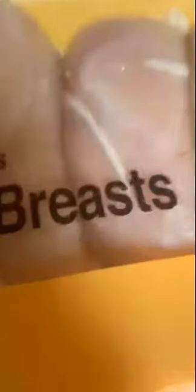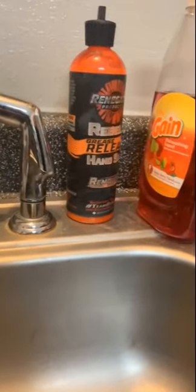So we're going to cut up this chicken, and then we're going to add all these veggies right after I wash my grubby hands. So now we're going to cut up the chicken breasts and get them cooking.